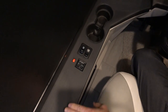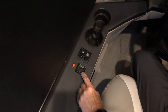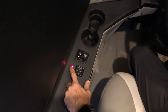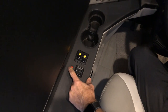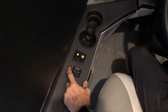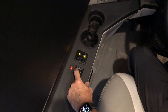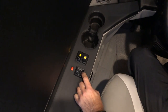Moving forward of the auto level is the mirror switch for left and right mirrors, and the mirror heat. With the ignition on, you can turn the heat on to defrost or remove fog from the mirrors. To adjust the mirror, turn it to the left and make left/right or up/down adjustments, then the same for the passenger mirror.